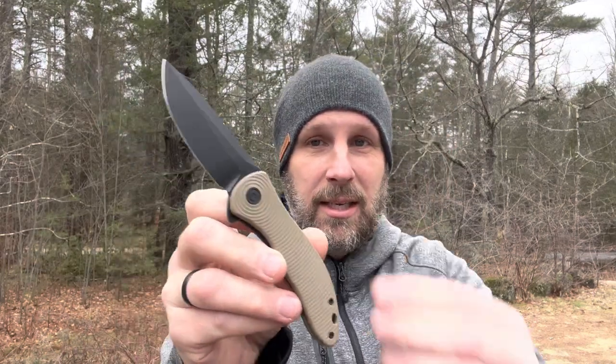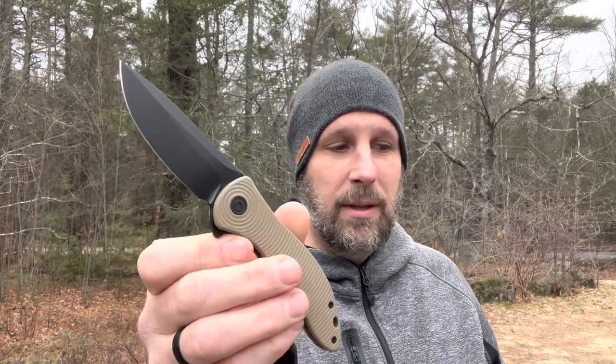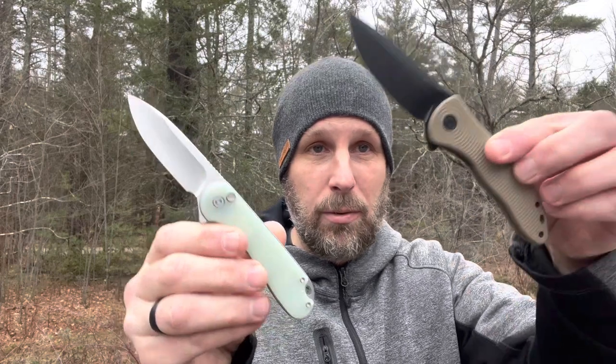The Elementum is extremely popular. This latest version — the action is really impressive. You can see the button lock: press it, boom. Really, really impressive. I really like the look of this knife; I think it's slick. I think the handle texture is a little bit trippy almost. And this is going to be a liner lock — nice action with the flipper there. Both very cool knives. We'll go through the Synergy 3 first, then we'll look at the new Elementum.